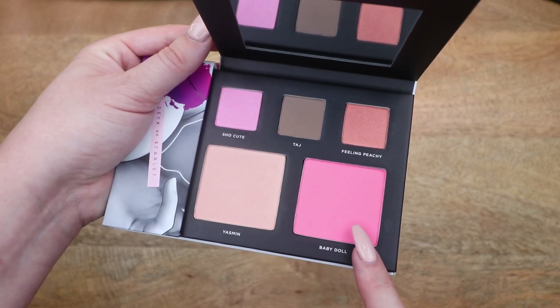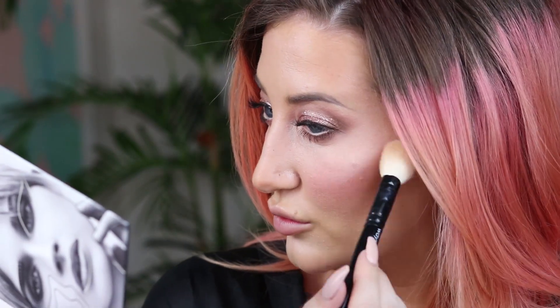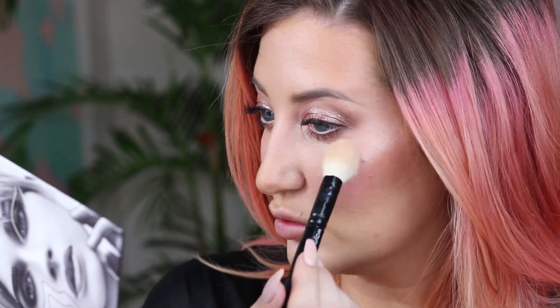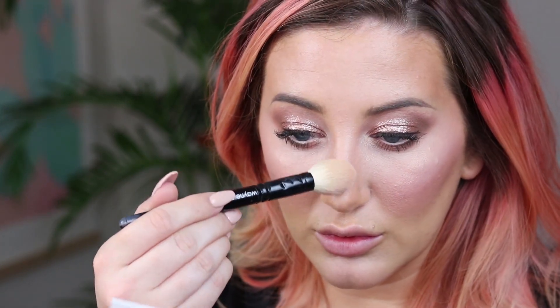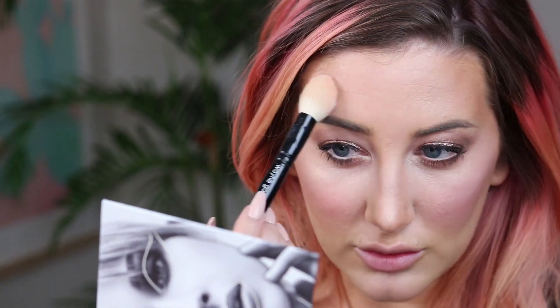Going into the blush shade 'Baby Doll,' which is an intense, really pretty pink — I created a nice natural blush with it, and it's so pigmented and easy to work with. Then I'm applying the highlighter 'Yasmin' to the tops of my cheekbones and all over my face. It surprised me how glowy it was given its natural texture — I was really pleasantly surprised.